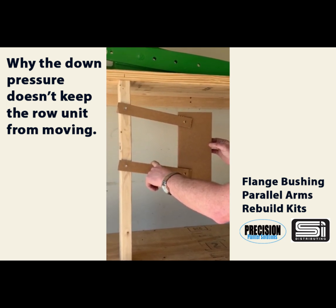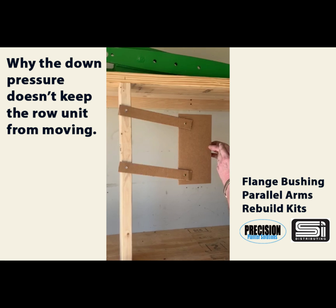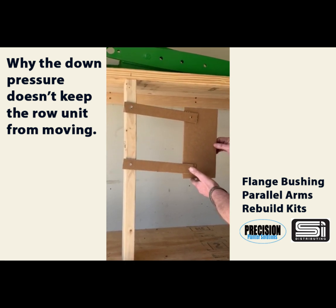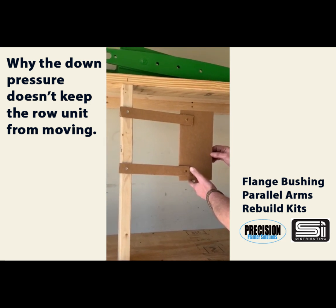If you've got pressure on one arm, the row unit is going to be able to rock back and forth like this as you go through the field. This is why it's important to have these bushings tight — so that row unit is not tipping back and forth, changing your planting depth, changing the angle of your closing wheels on the back. It also lets the row unit ride smoother, which eliminates a lot of skips or doubles in your meter.